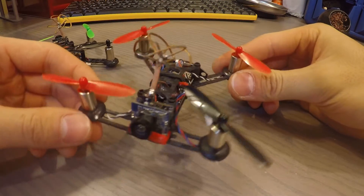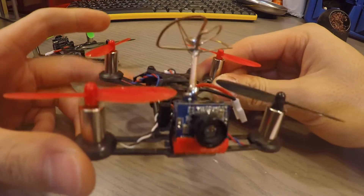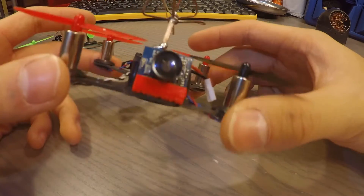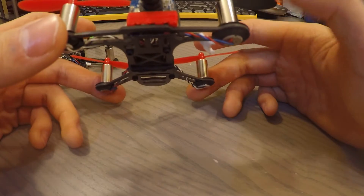If you're planning to fly this indoors, I recommend getting the Hubsan X4 prop guards because this guy has way too much power and you're going to be hitting the roof and the walls and you'll be breaking a lot of props flying indoors.